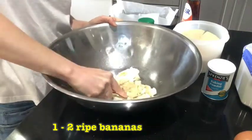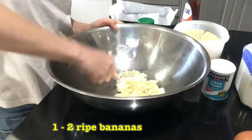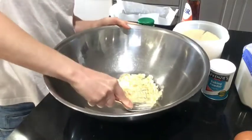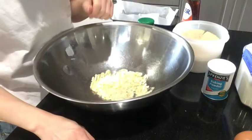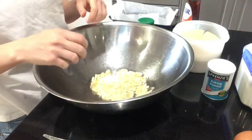Two bananas is probably better than one, but that's all I have today. You can freeze bananas too — if they're going too ripe too quickly, give them a freeze. They're great for putting into breads to make them sweet and moist, and they're good for smoothies. Just make sure you peel them and freeze them in a little zip-lock plastic bag.